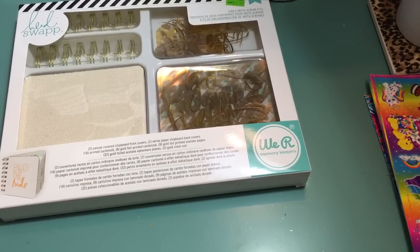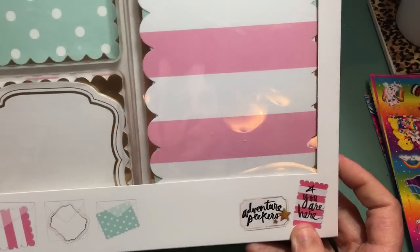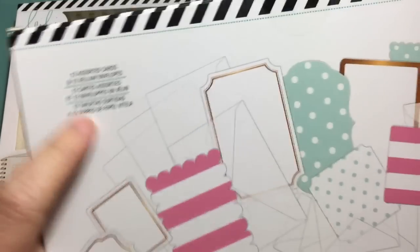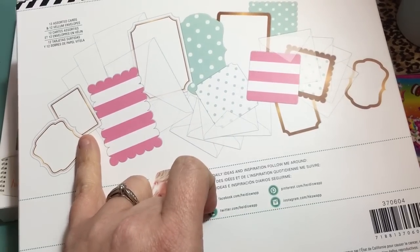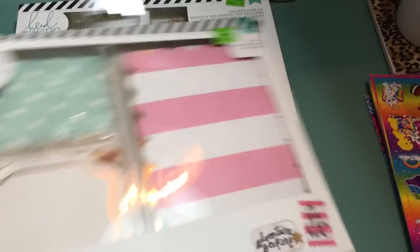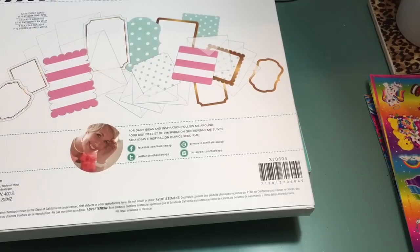I also found this card kit set, which I debated about getting — it was $4.99 as well. Why I really wanted it was because it comes with vellum envelopes, which I've never seen before. I want to try making my own, and I wanted to get the specs off of these because there's no measurements on here. I really just bought it for the envelopes, but I could always use the paper for flip books, or punch shapes out of it. I like the colors — minty blue, pink, white, and gold. It's got three different sizes of envelopes made out of vellum.